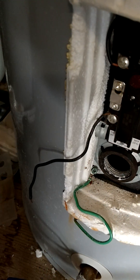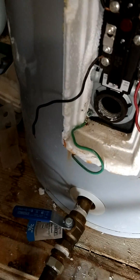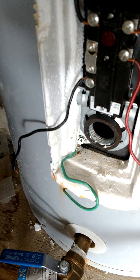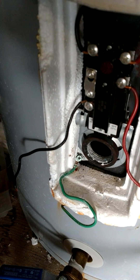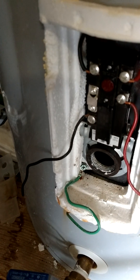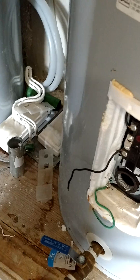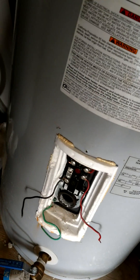I'm not sure what size hose this is but you can figure it out when you pull off your own heating element. Then vacuum it out and put in the new heating element. I bought four of them because this old heating element is full of calcium.